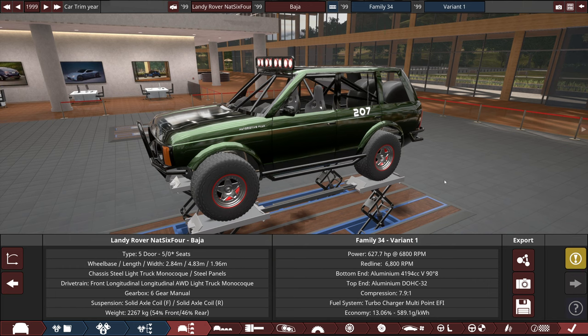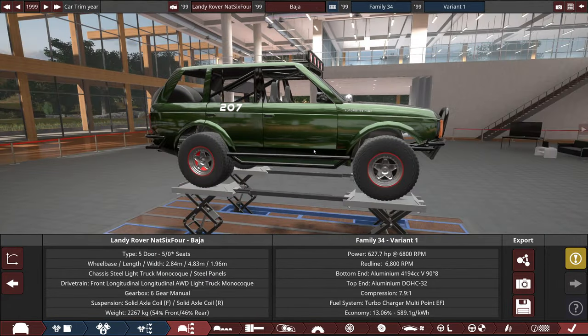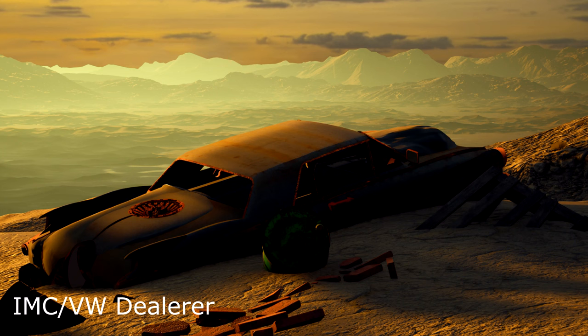That Baja-style Land Rover inspired me to make another version, and this time it's going to be enduro. When I think of enduro I think of Baja runner truck things, since endurance racing is often off-road — something like the Baja 1000. By the way, these cars are from the discord; the link is in the description and you can post your cars and they may end up in videos.